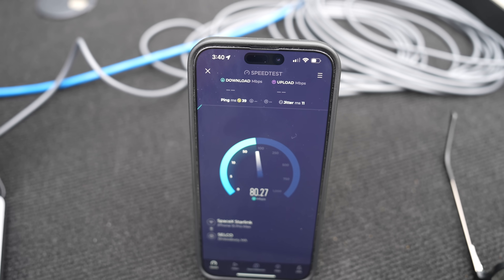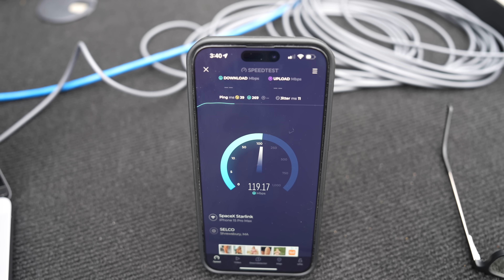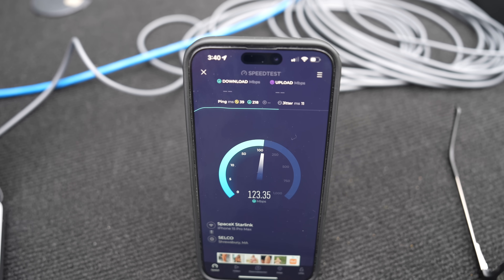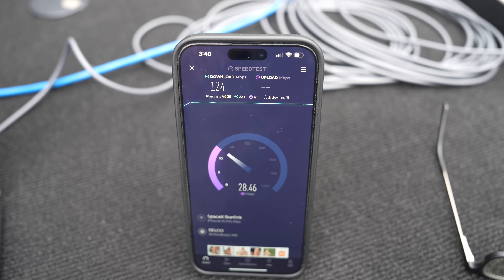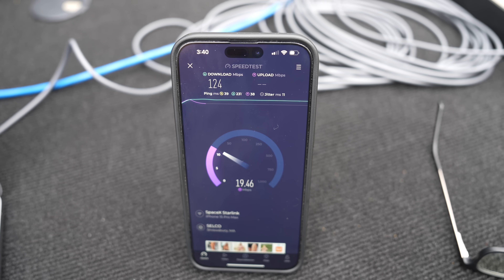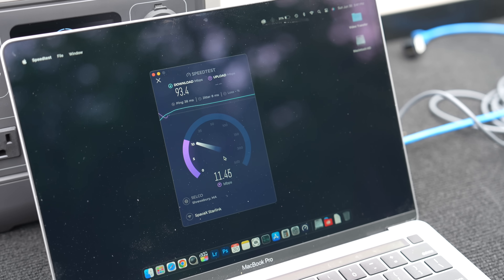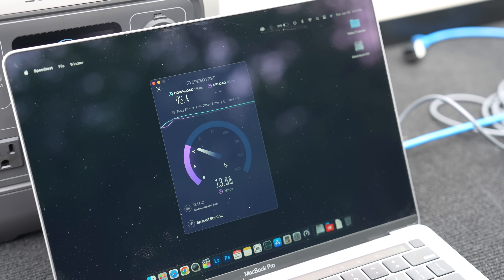I used the Speedtest.net app from my phone wirelessly rather than the built-in Starlink speed test, to simulate a standard user experience. I got about 124 megabits down with 15 megabits up. I then repeated that same test on my laptop with a wireless connection and got around 93 megabits down and around 14 megabits up.